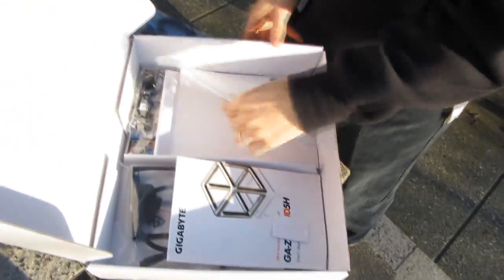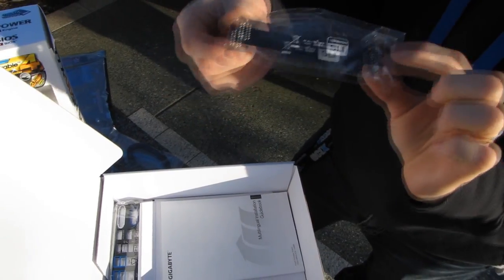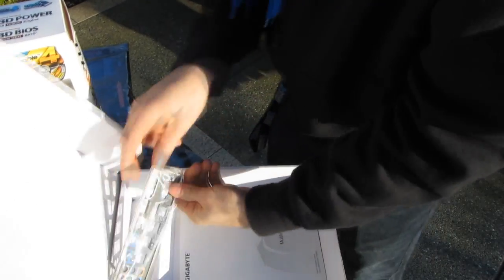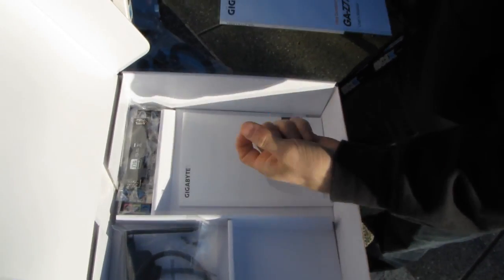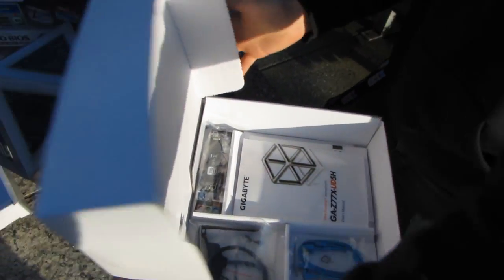There's a Gigabyte sticker, a multilingual installation guidebook with more languages than I can speak, a flexible black SLI bridge — the very best kind — and an IO plate that is handily color coded. Love color coding, love things that are black, and love small finishing touches. So far Gigabyte gets an A-plus as far as the included accessories are going.